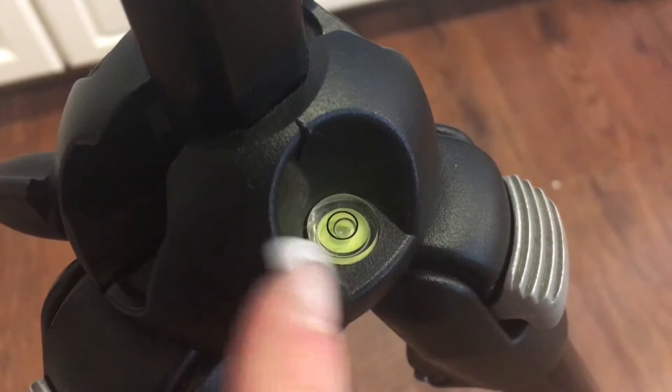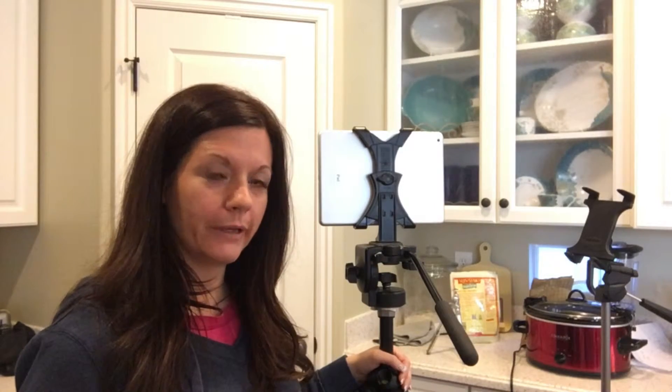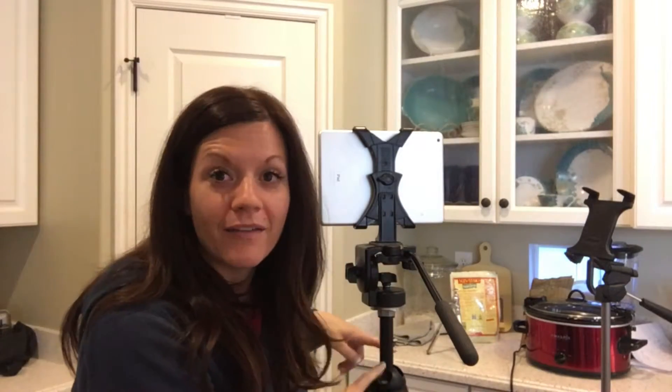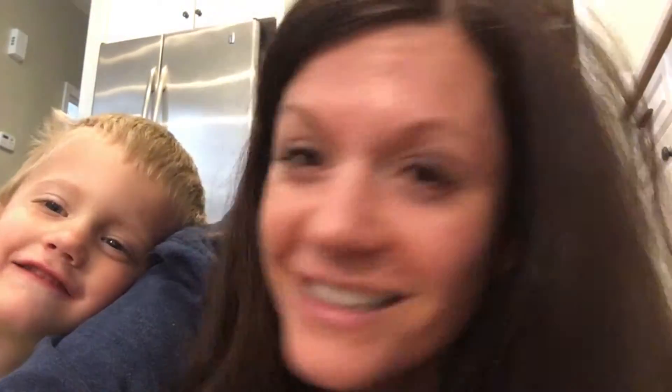One thing this tripod has that I think is really important is a level. A level is key in getting a good clean shot — you'd be surprised how uneven your floors can be. Having a head that doesn't move around on the ball joint means you can depend on that level and everything will stay straight. And of course there are thousands of other mount options out there, but the truth is you just need to make sure you have a good steady shot, and from there you can come up with all kinds of interesting things.